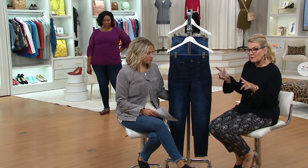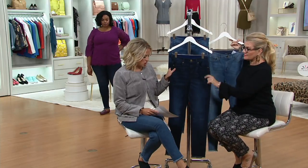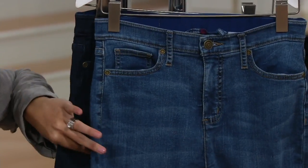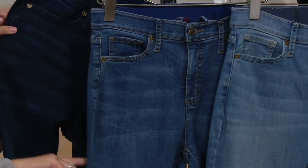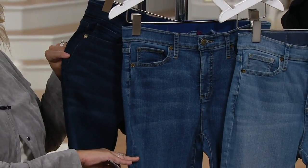I want to go over the colors that we have and talk about sizing and the details of this piece. Dark indigo — going from the darkest indigo and then the medium indigo. That's your traditional denim wash that you're used to. And then the light indigo — so you can see all three washes that we have for you.